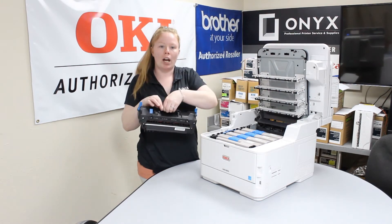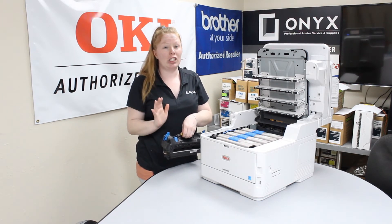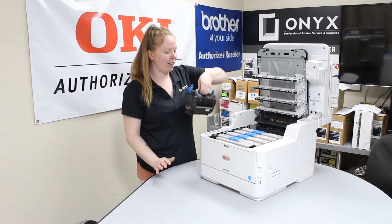You want to make sure that when you're pulling it out, you want to have your printer cooled off. We do recommend if you had just used your printer to wait about 30 minutes. If you haven't used your printer in a while, just make sure it's not hot — if it is, just let it cool down a little bit.